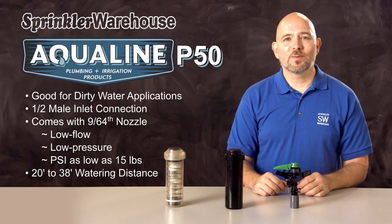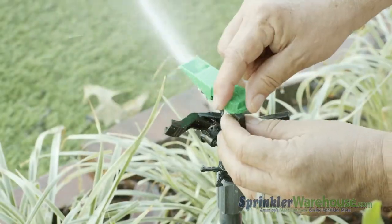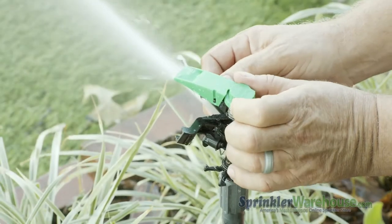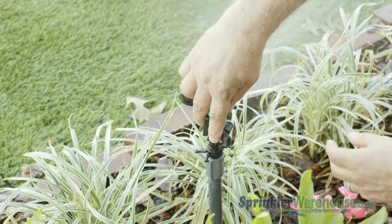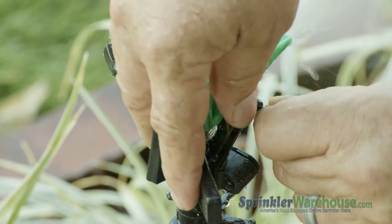On the top of the P50 is a knob that raises and lowers the deflector plate — this part right here. This reduces the watering distance and also breaks up the stream. There's also a diffuser screw right here that will break up the stream further and shorten the watering distance.